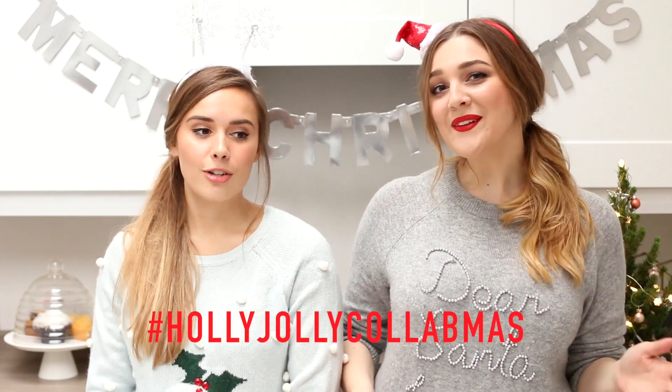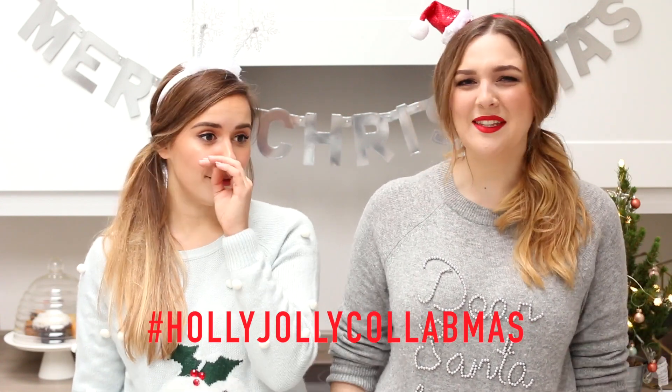I hope you enjoy watching this video. If you're going to make it, please send us pictures. The hashtag for this whole series this month is going to be Holly Jolly Calabinus - hashtag everything! Okay, so we're going to get into the baking.